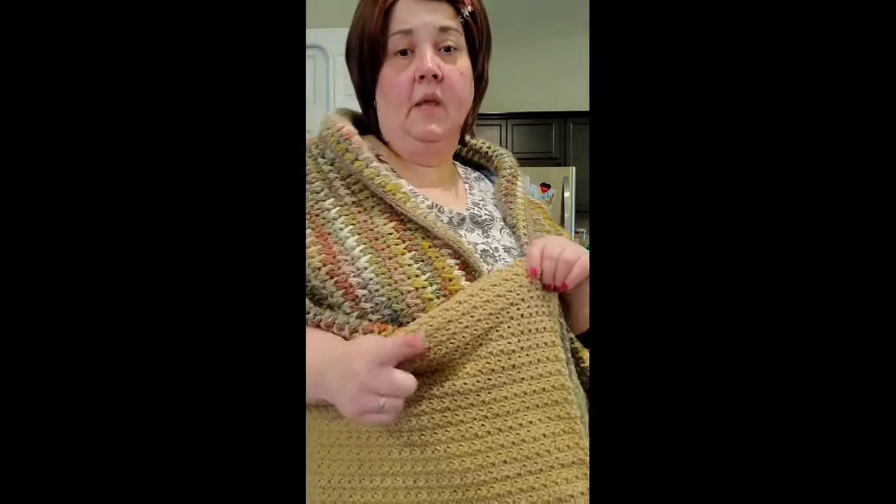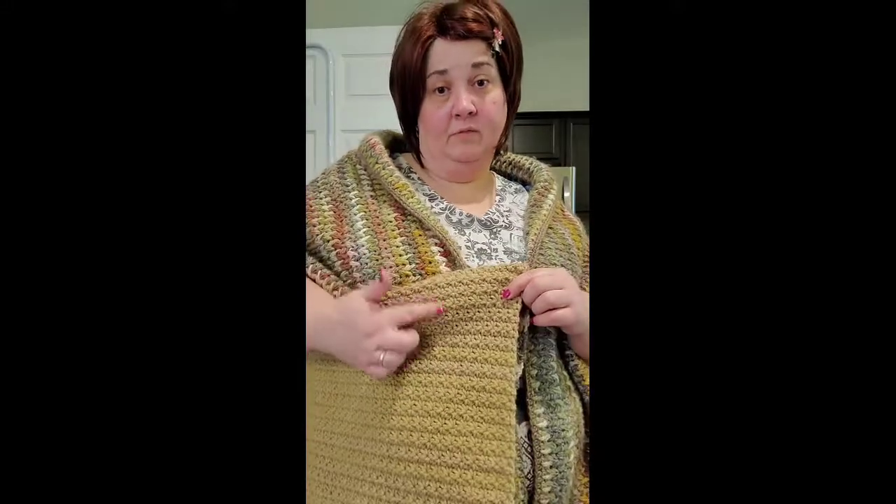I'm not adding the pockets until I get this steam blocked, since the pockets are already steam blocked. We don't want to sew those on and then try to steam block this. The steam blocking also adds a bit of sheen to the cookie yarn and it makes the I Love This Yarn really drape wonderfully — you don't have these ridges, these visible lines in it.